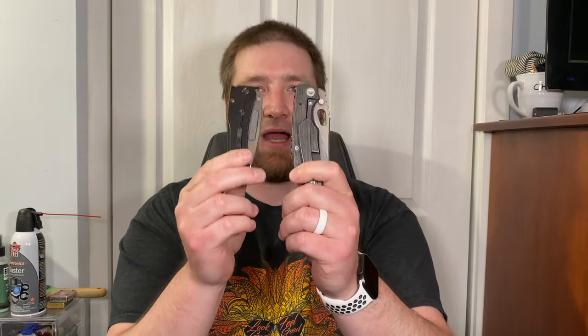I almost never carry the Malibu anymore but I do really love it. Top three guys — these are both top three. I carry, fidget with, hold and admire these two knives more than any in my collection. This one was out on loan for a little while so I've just gotten it back for the last few days. The Haptic is out on loan right now. I never thought the Slim Midi would become such a favorite of mine.